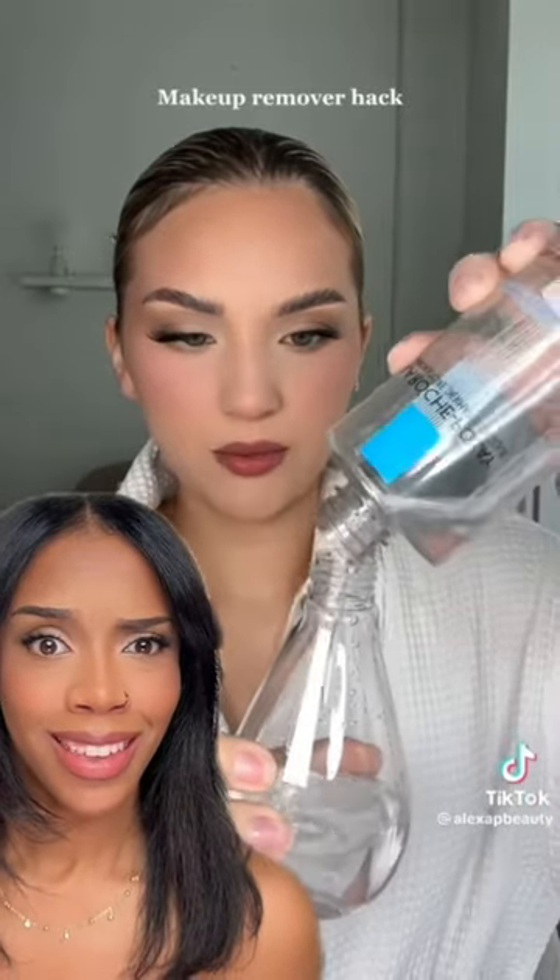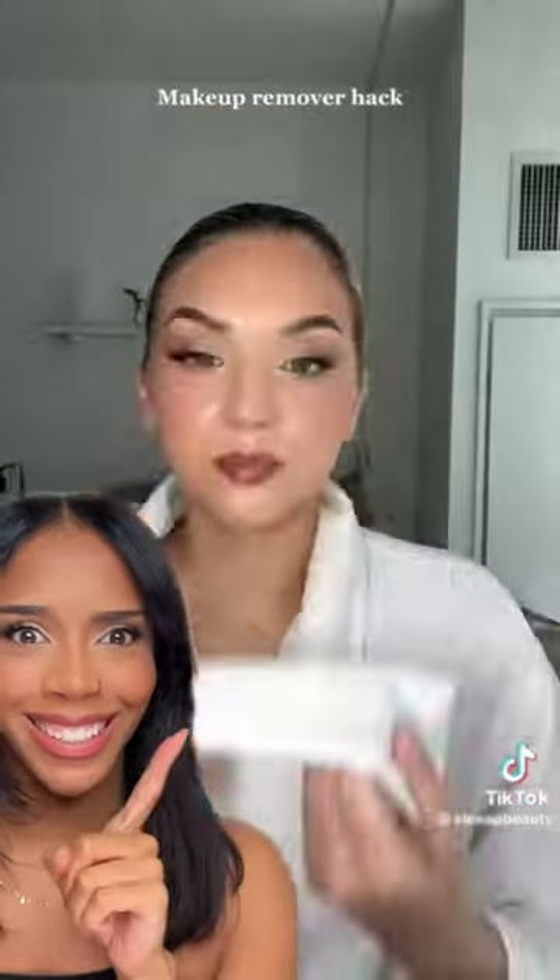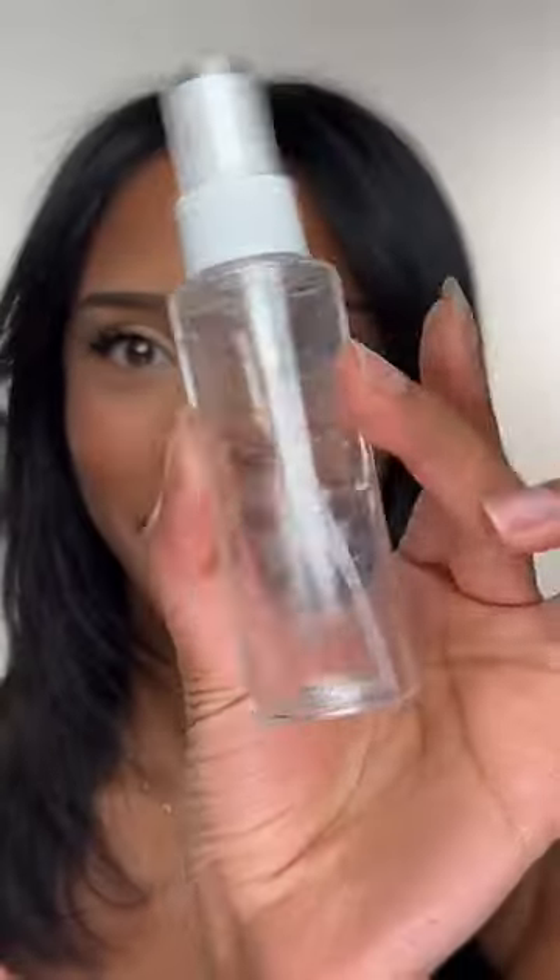Whoever came up with the idea to put micellar water in a spray bottle is an absolute genius. I'm trying that right now — I've got my micellar water and an empty spray bottle. Take off the lid, pour in the micellar water.